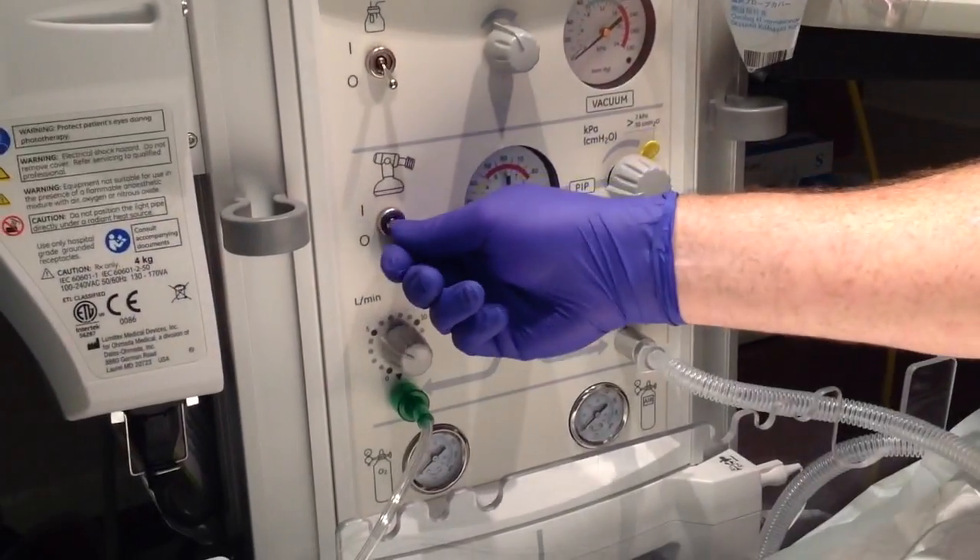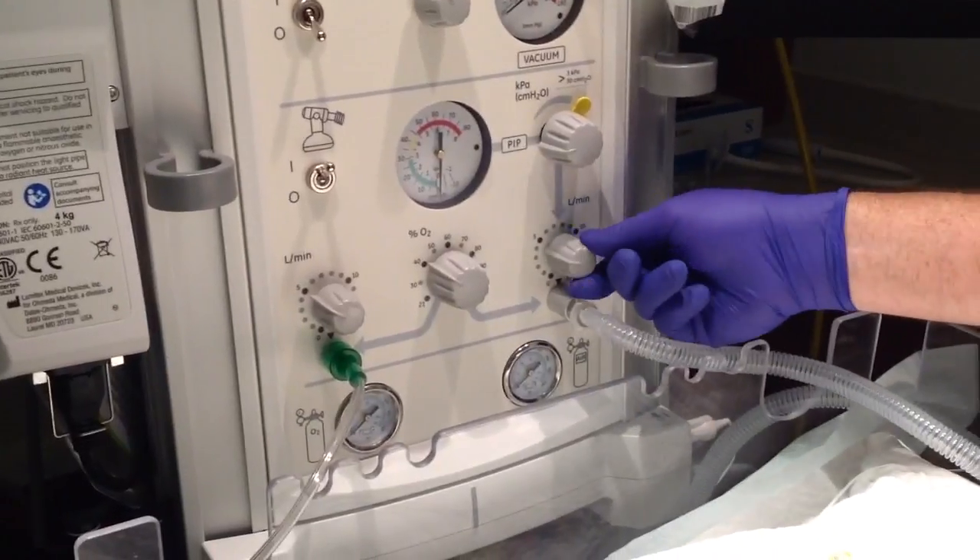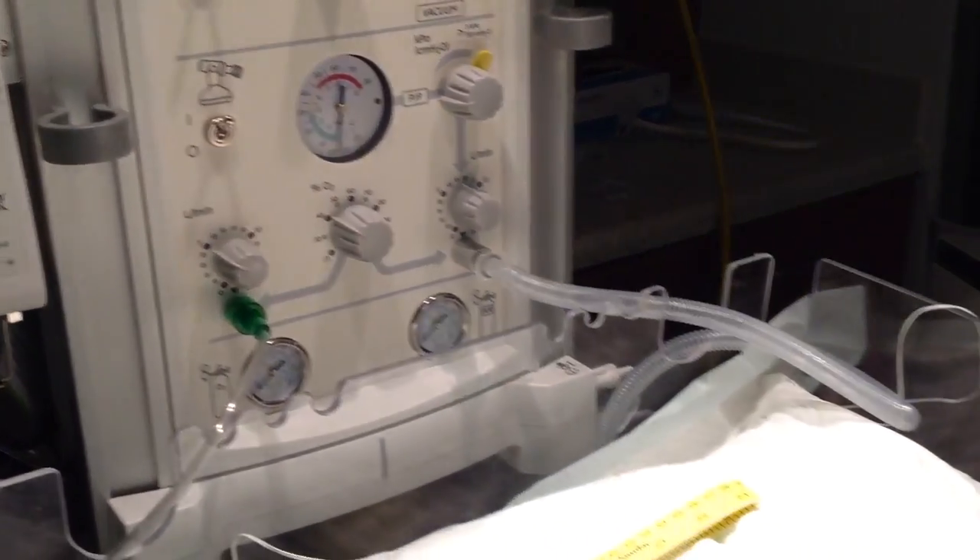The first thing you want to do is turn on the flow to the giraffe bed. You want to adjust your FiO2 to around 40 and adjust your liter flow to around 8.